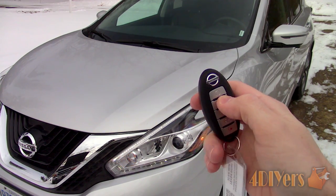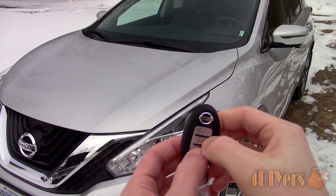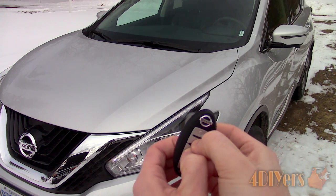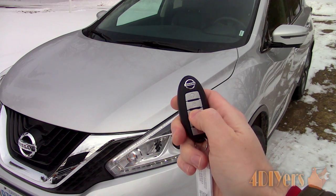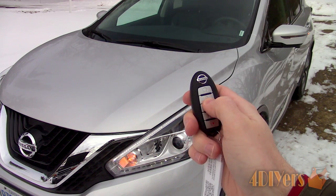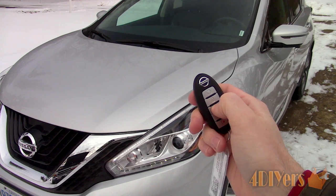Now to enable the horn chirp again, hold the lock and unlock buttons at the same time for about 3 seconds. The horn will chirp and the parking lights will flash twice once the change is successful. And now we have the horn chirp back.